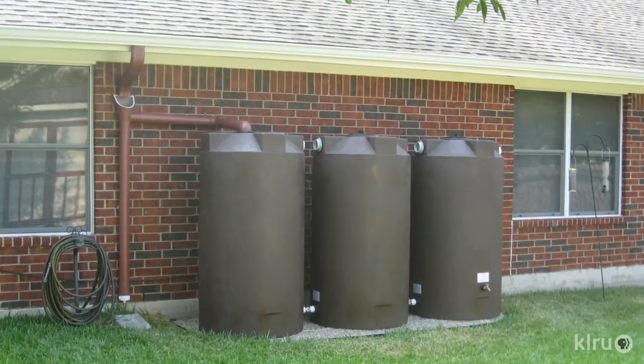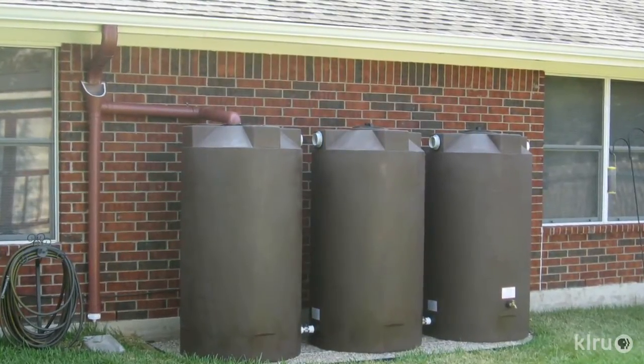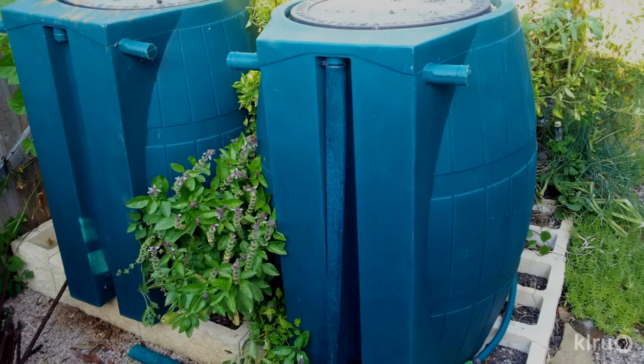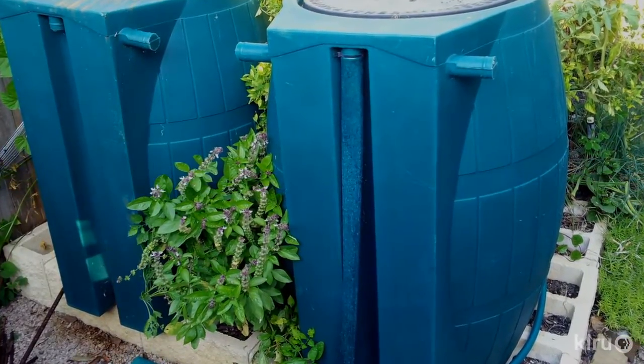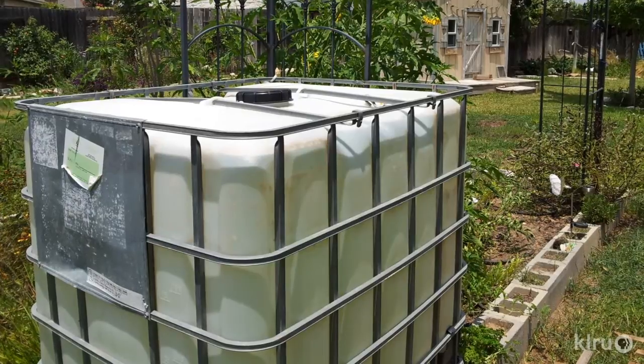We'll be talking about swales and berms and some of those physical interventions in the landscape, but we also want to talk about capturing rainwater — and that really means as it comes off our roofs. As a starting strategy, Dick advises people to start small: put your foot in the water, get a couple of rain barrels, and put them on the gutters. Just replace your downspout, shorten it, and put it into a rain barrel. It's a good way to get started, and you'll find that your plants really like rainwater.